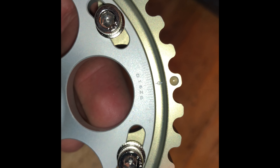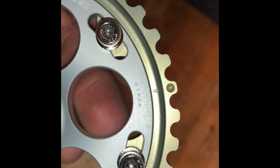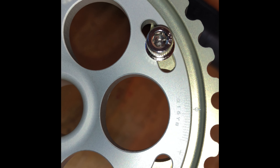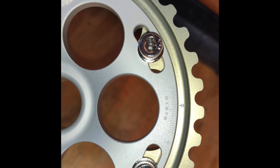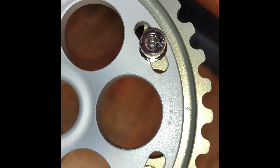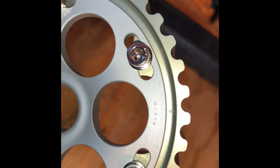You can see on one side it's the D16 Z6 — I believe 16 degrees — and then on the other side it's the Y8, and I believe that's 14 degrees. I'm not sure.